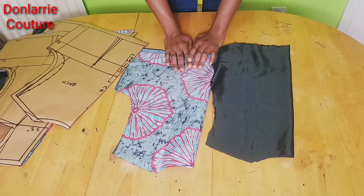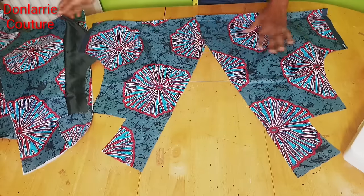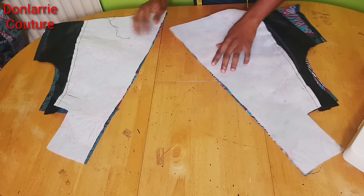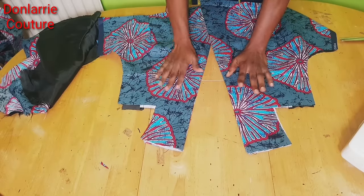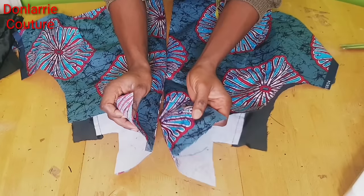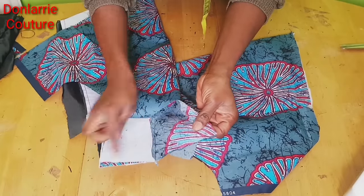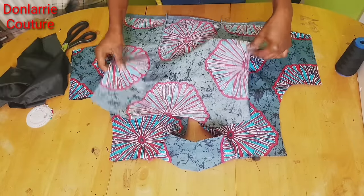I've sewn the darts on both the front and back and on the lining. We're starting with the front — place the facing on it and sew from the top down to the waistline. Do the same to the other side. I've joined the two together and ironed it. The next thing is to join these two together at the neckline — open it up, place the two together, make sure the stitch lines are lined up, then sew using half an inch seam allowance from here to the end.